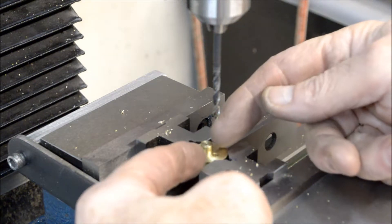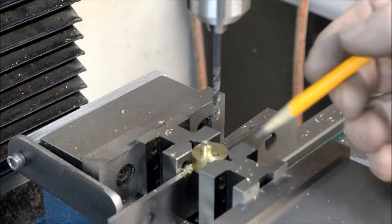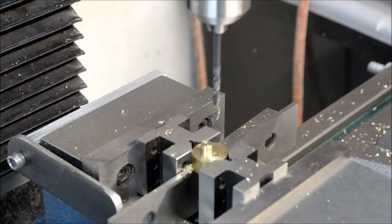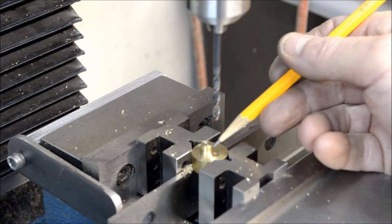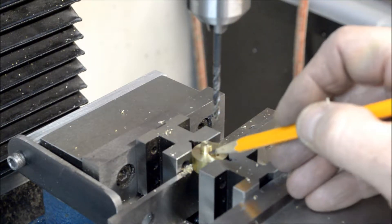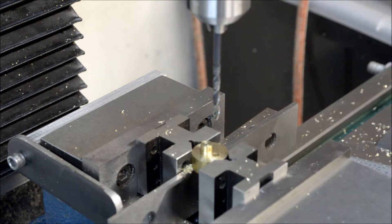Alright, now I'm gonna go back up to the centerline — I believe that is 5/32 of an inch up — which will take me to the centerline. And I've got to come over across to drill two holes for the two cylinder head bolt screws. I'll bring you back in a minute or two for that.